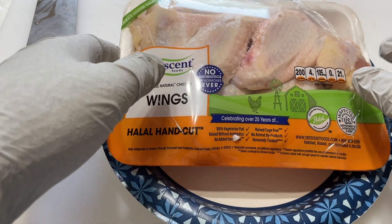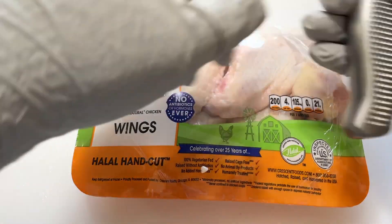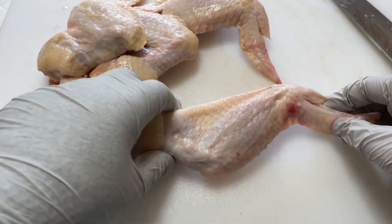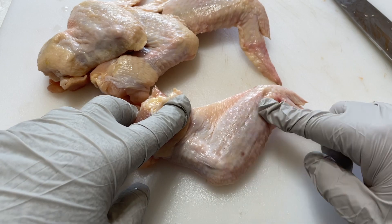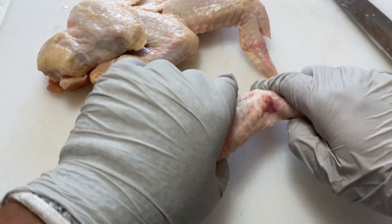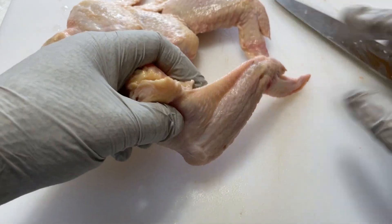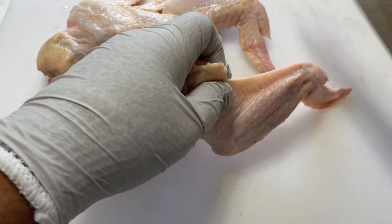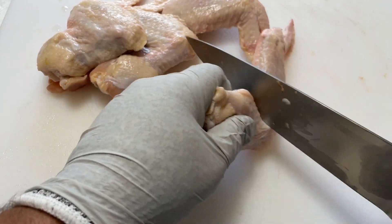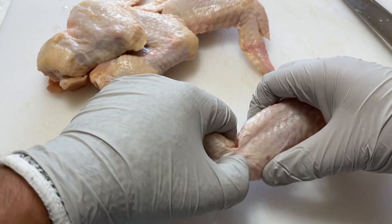Let's get started on our wings. So for our wings, we have some beautiful halal crescent wings. Here we have a whole chicken wing and what we want is the drumette and the wingette. The tip we're going to cut off and freeze to add to our stockpile to eventually make chicken stock. Best way to do this is to separate it and make a slice, separate a little bit more and keep slicing until you get in between the joint area.